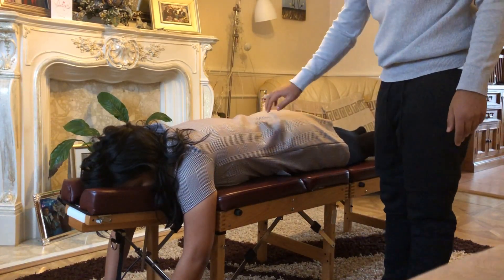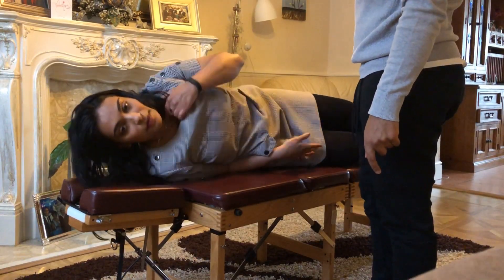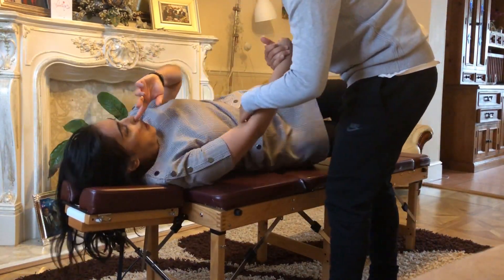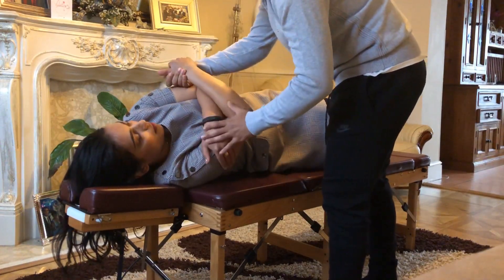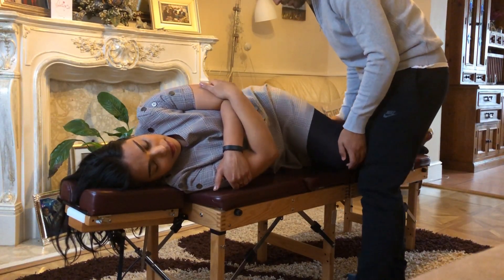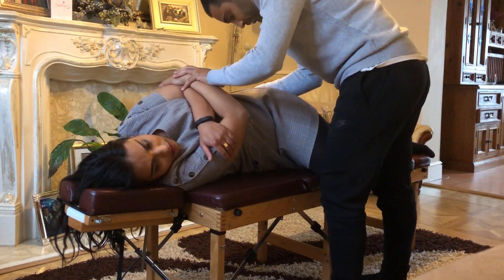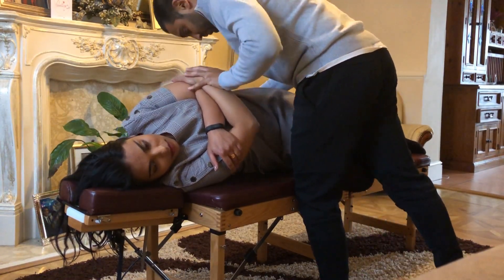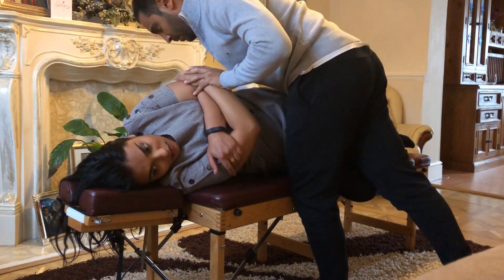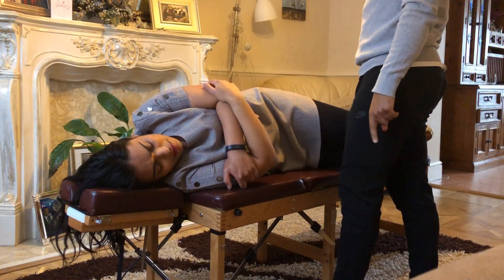Lay on your side, facing the knee this way. Turn the bottom away. Good. Take a bit more. Good.